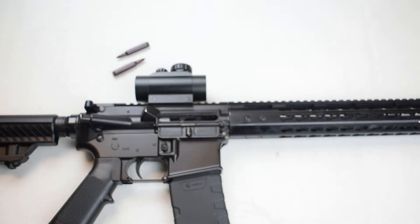Hi everyone, welcome back to the channel. Dane here with D4 Tactical in Mountain Creek Range, and today we're going to talk about clearing malfunctions on this AR-15 rifle.